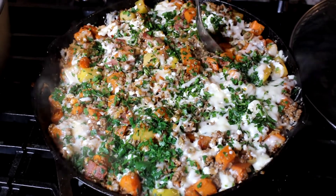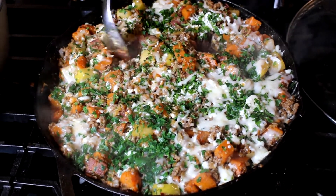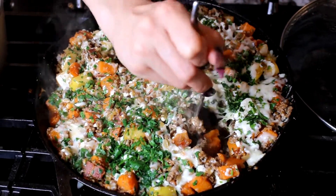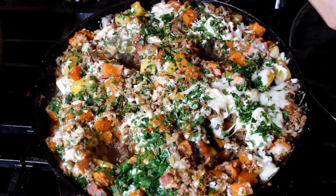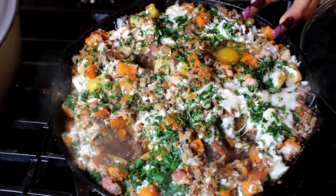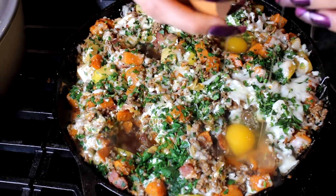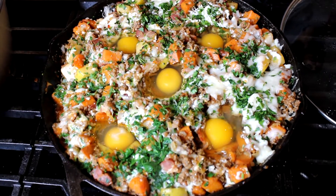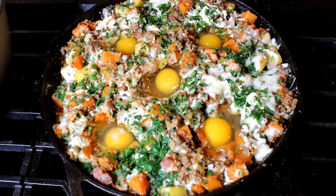Last but not least, you're going to make about four to five holes around the hash — here's a beautiful trick. Slowly drop an egg into each hole, as you can see. After applying the eggs, close the lid and let them cook until they're over easy, or depending on how you like your egg.